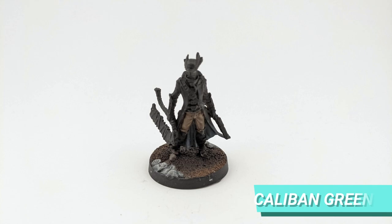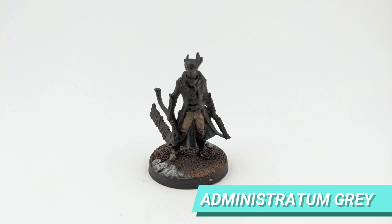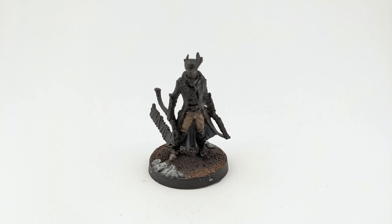For the interior part of the coat, I started with a base of Mechanicus Standard Grey and Caliban Green and added some layers of Administratum Grey to lighten the folds and bottom of the cape.